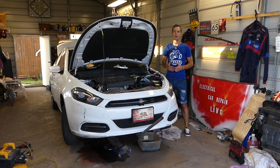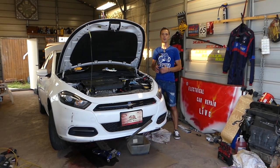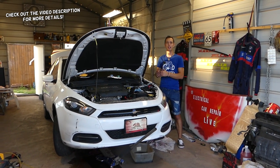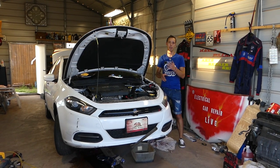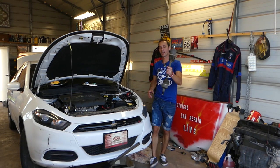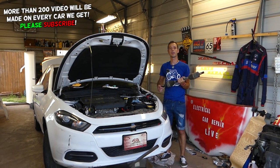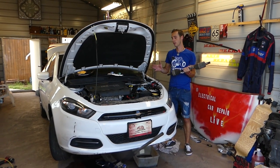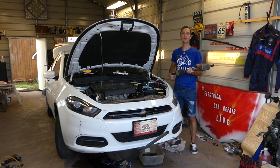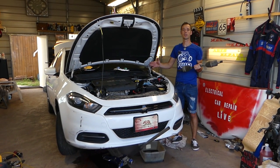Hey guys, welcome back to Electrical Car Repair Life. Thank you for watching and subscribing. In today's video, we will show you how to remove and replace the passenger side driveshaft CV axle. If you have problems with the CV axle on a Dodge Dart or Chrysler 200, both of them should cover the same procedure because both vehicles are built on the same platform.